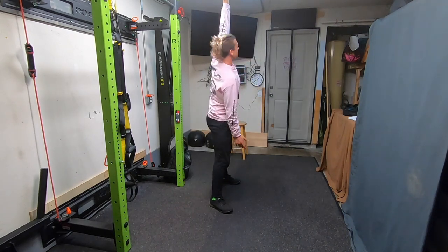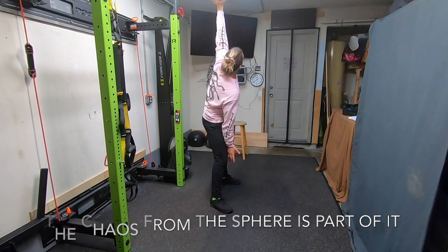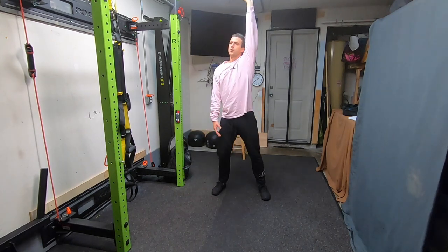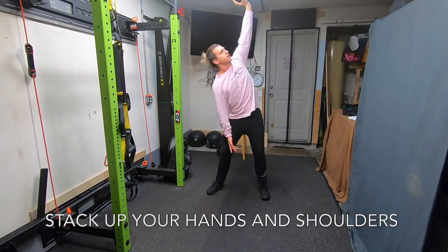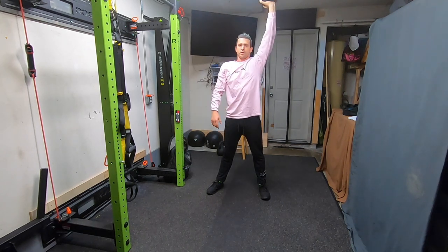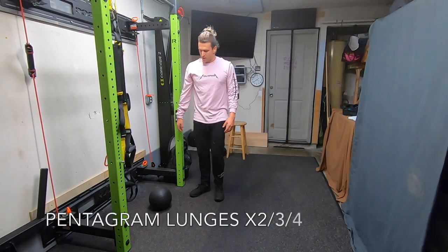Remember this is a balancing act, so go smooth and controlled. If the ball moves, slow down and regain control. From the front, you'll see the hip moves back, the shoulders rotate, and my fingertips go all the way to the ground while I keep the ball balanced right over my shoulder. Go for 10 on each side.